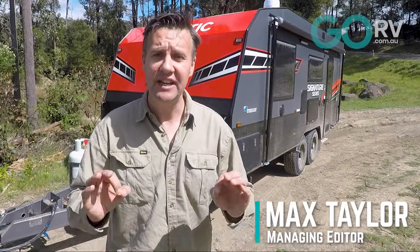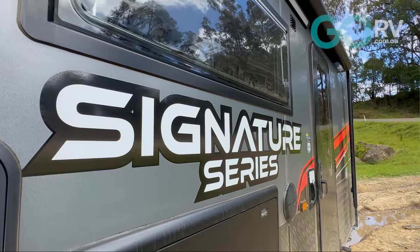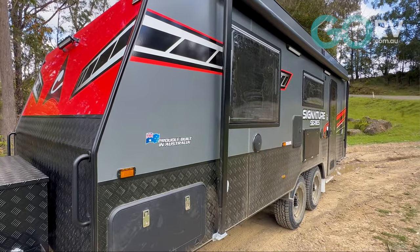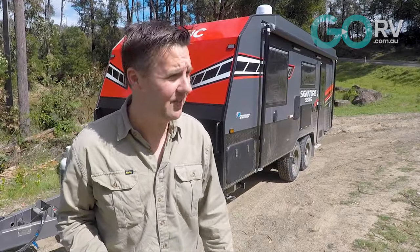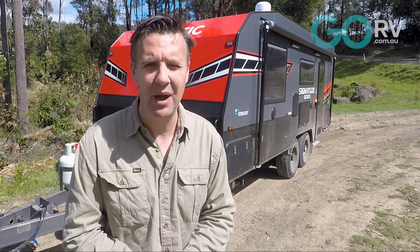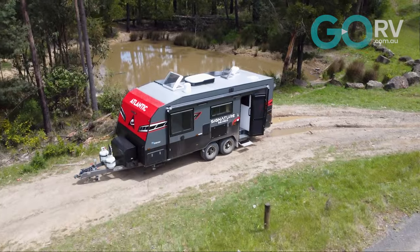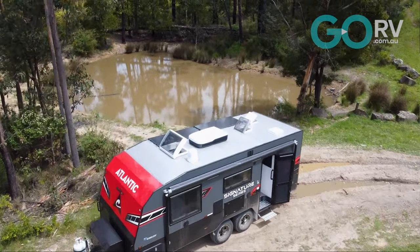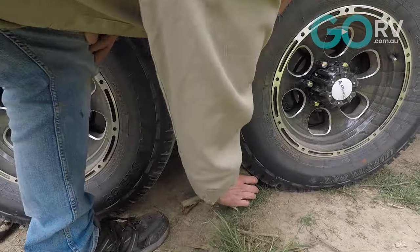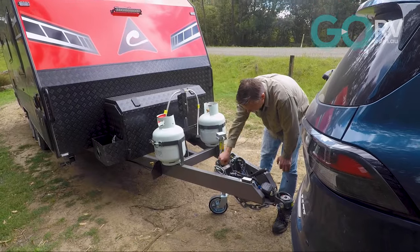Atlantic Caravans has been building the Signature Series range of caravans for a few years now, but it's been updated for 2024. That's why we're out and about with this caravan on the back of the MUX. We're at one of our favourite campsite destinations north of Melbourne, so we just need to get it unhitched and chock those wheels. We are on a bit of a slope, so I'll find an old stump or a few bricks to do that. Then we'll step inside so I can show you around.